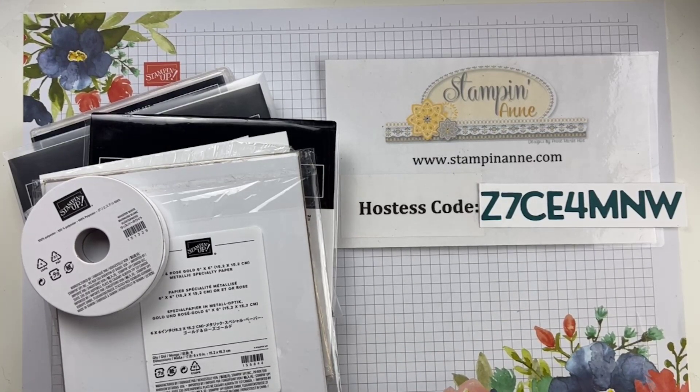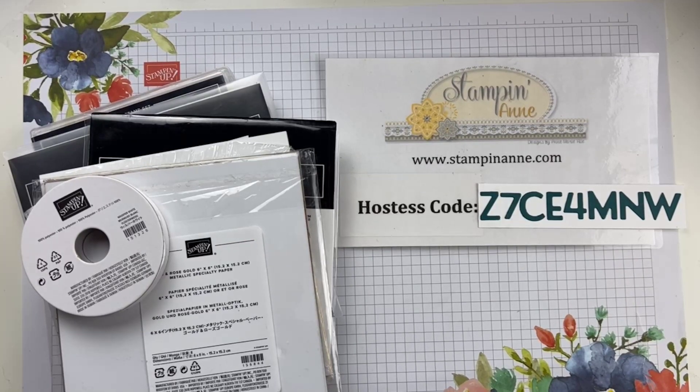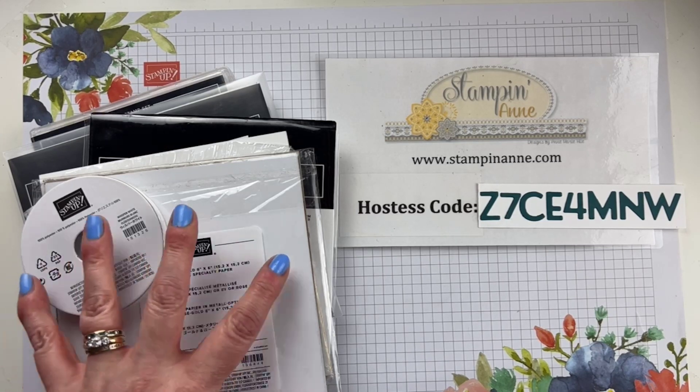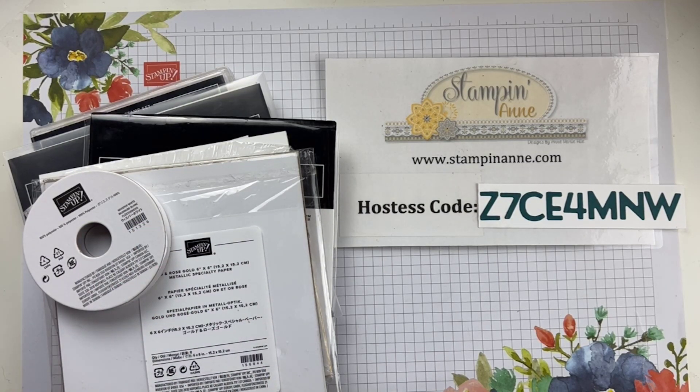Thank you so much for joining me for Facebook Friday. My name is Anne-Marie Heil and I am an independent Stampin' Up! demonstrator in San Antonio, Texas. You can find me on my blog at stampinann.com. I also want to bring your attention to the description of this video. There's a link to my Stampin' Up! online store. If you see products you love and you'd like to order today, you can click a link and pick up what you need. There's a host code up there — if you shop with my host code and spend over $35, you'll get a free PDF tutorial from me. I'll send you that via email.